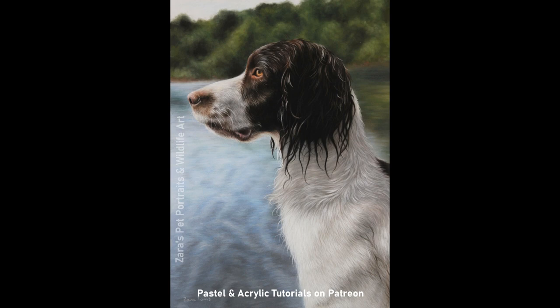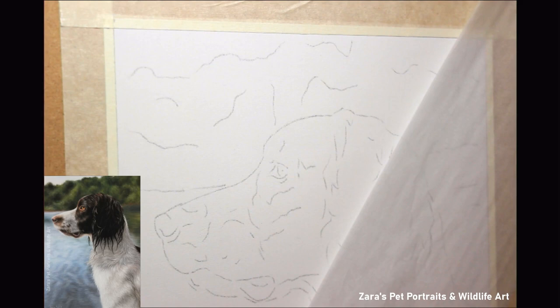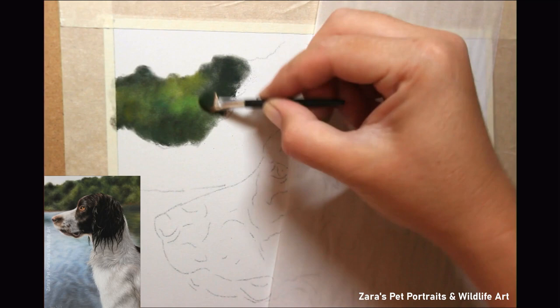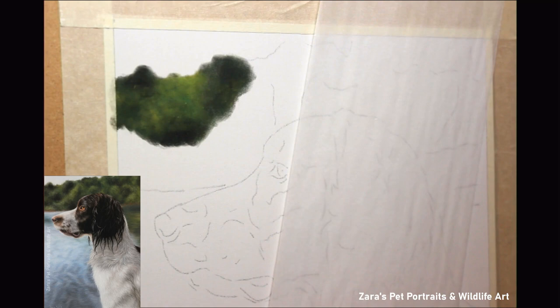Hi everyone. In this tutorial I'm going to show you how I did this portrait of this spaniel. This is going to focus more on the wetter fur but also the background portion of this portrait. In the reference photo you can see the tree line and then of course the water in the background. For this portrait, to still make sure that the dog remained the main focus, I did soften and blur my background a little more than what could be seen in the reference photo.